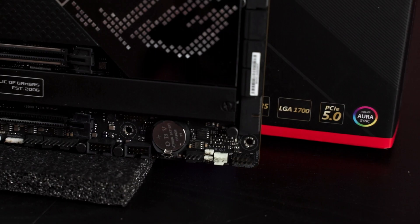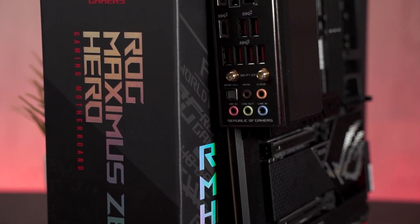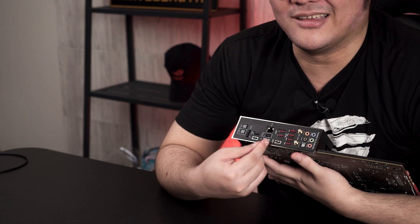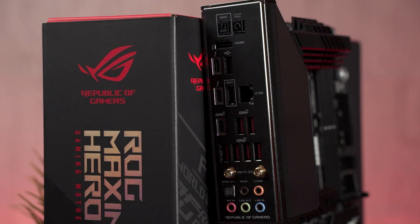Moving on to the rear I/O — there are still a few empty slots, which I wish were used for more USB ports. You still get quite a lot though, including three USB-C connectors with Thunderbolt 4 support, a USB 3.2 Type-A port dedicated for BIOS flashback which is clearly labeled, and your usual ports for peripherals. For internet connectivity you get a 2.5G Ethernet port, Wi-Fi 6E, and last but not least an HDMI port in case some of you want to give the Intel IGP a try.